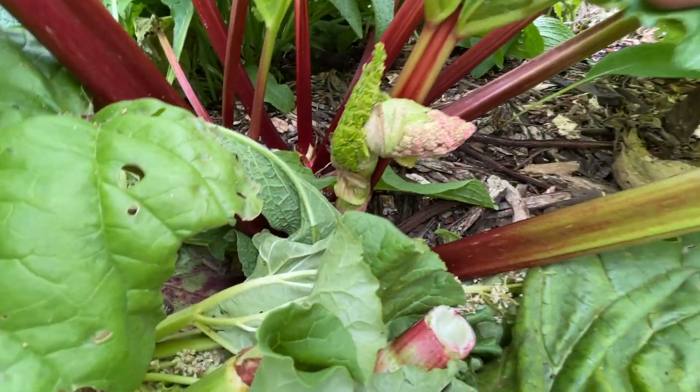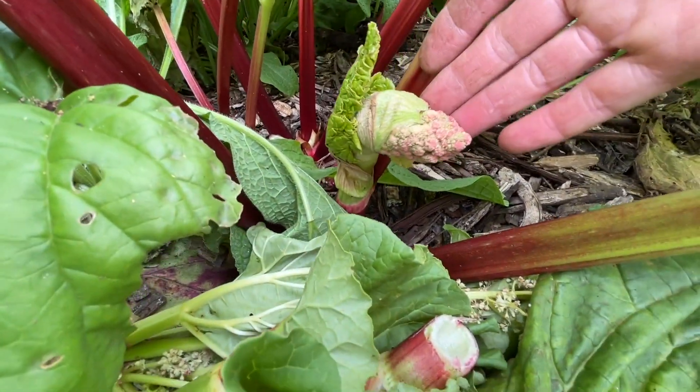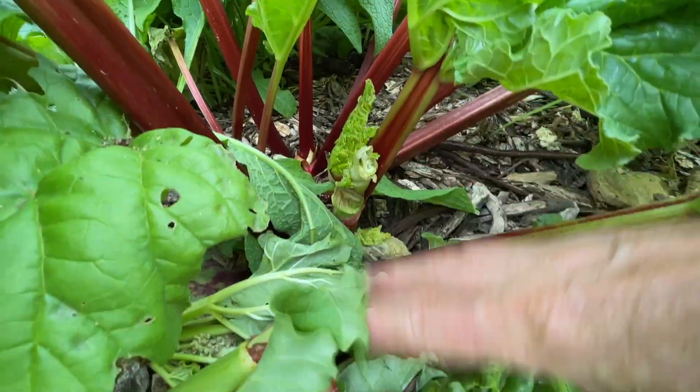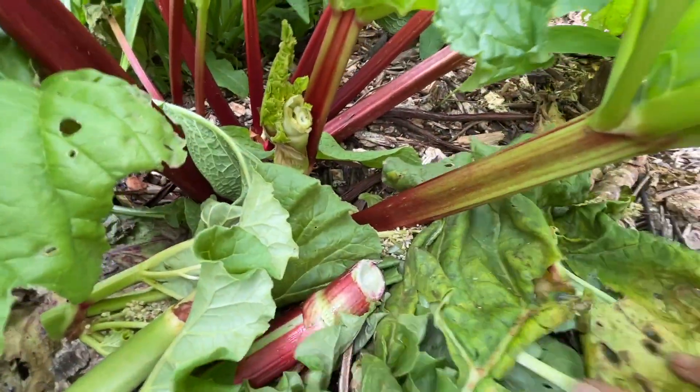When you have a closer look at the plant, there's another flower coming so I'm just going to pull that off now to save me coming back to chop it later.